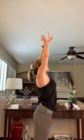Extend, heel comes down, we come together. Roll it down, all the way. Take a nice little forward pull. When you are ready, we roll it all the way up. Full inhale, full exhale. Take the other side.